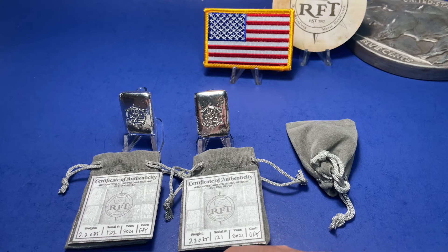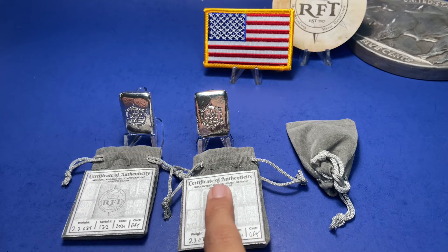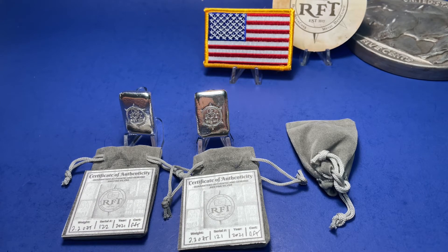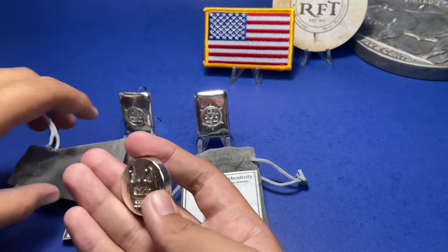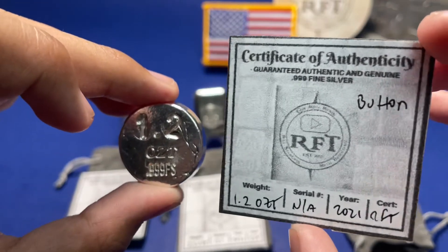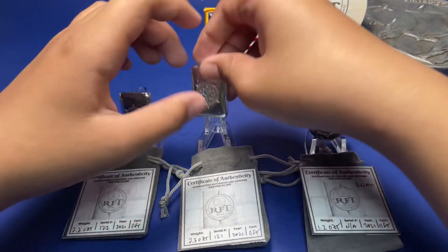You're too funny — you go for the lower number and the heavy one! Your brother will be happy too. I'm gonna get this one and my brother's gonna get this one for his birthday. Okay, now the last one — open the last one. 1.2 ounces, certificate of authenticity, 1.2 ounces, the year 2021. Who's gonna get this one? That's for mom's birthday. Yeah, I'll get this one.